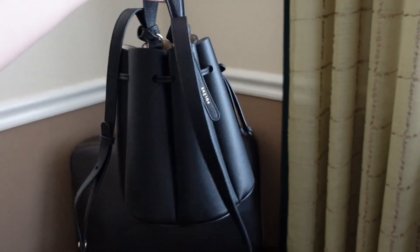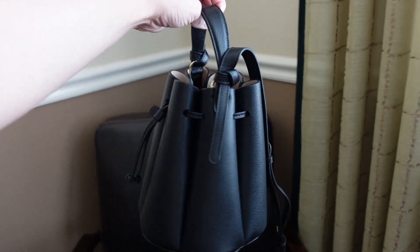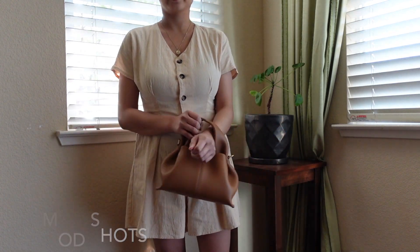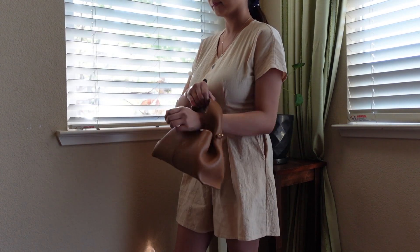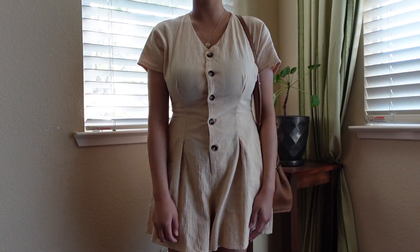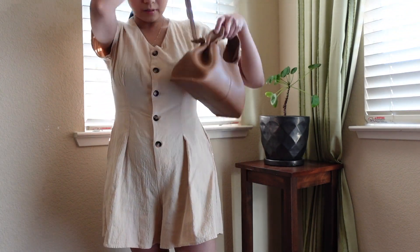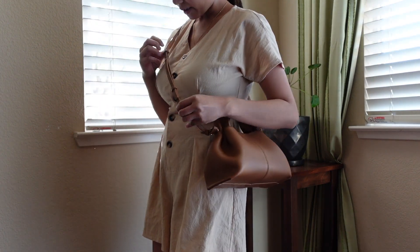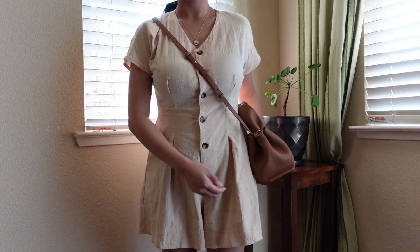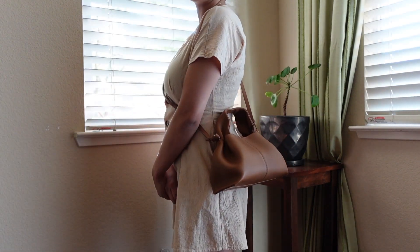This is what it looks like under natural light, and just to show you what it looks like as a top handle and then with the strap on — it looks like a crossbody. I have this on the third hole, and I also have the black one on the third hole. I'm 5'1.5 for reference, and I'm usually a US size 2 to 4.